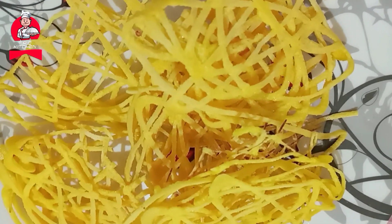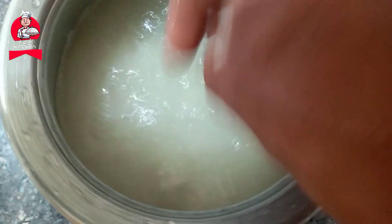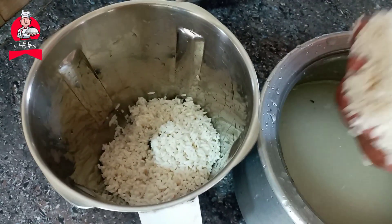Hello, welcome to TFC Kitchen. We used a lot of flour, put it out, and we will cook it very well.